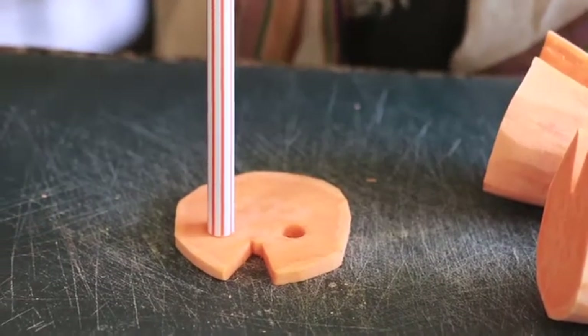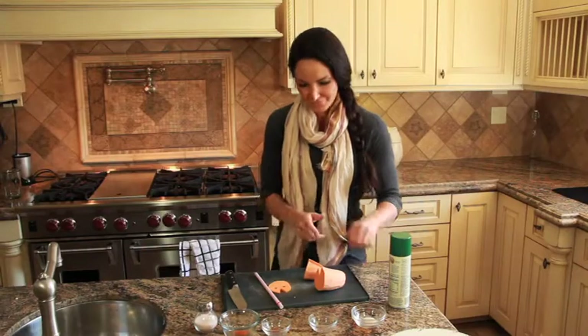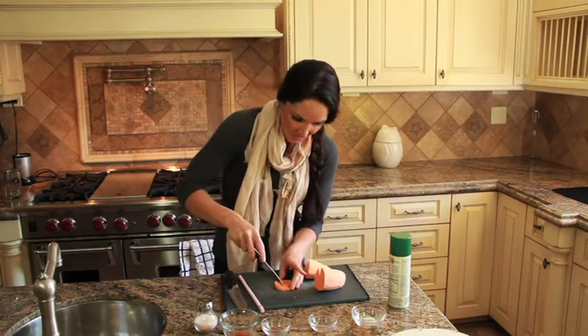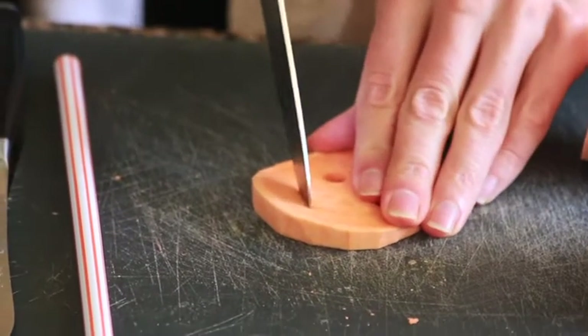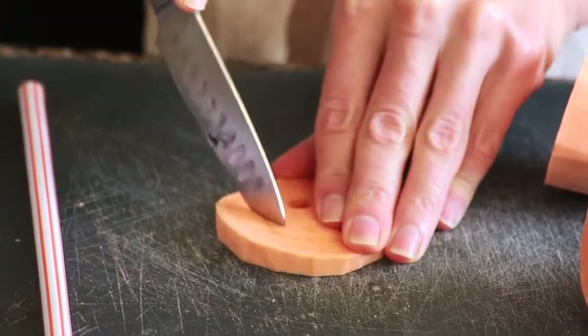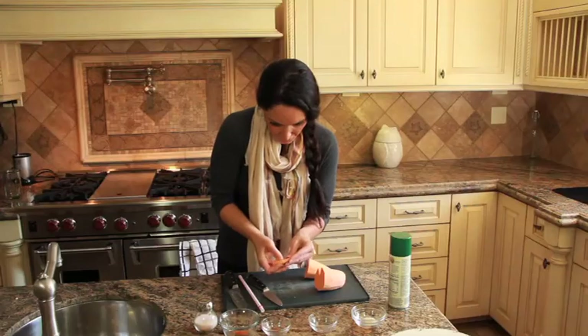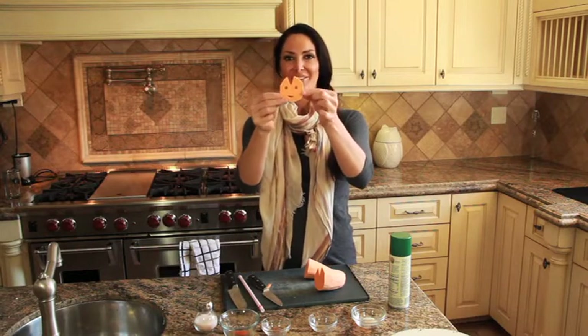Pop out the eyes — so we're making some eyes. Then you need to cut a little mouth; we want to make it smile, so we're just going to do a little V and another little V and cut straight across, pop it out. And we have these adorable little faces!